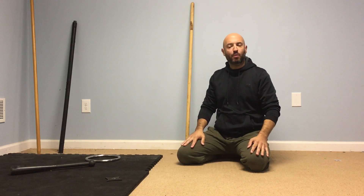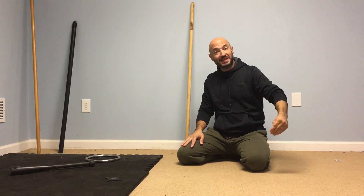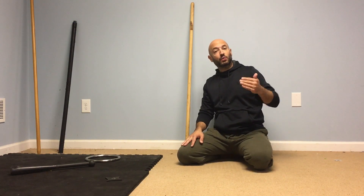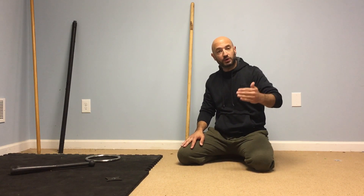Hey, what's up guys? John here from Warrior Fitness. I had a question about foot position, foot placement in the push-up. So I want to cover three basic positions of the feet while you're doing the push-up.